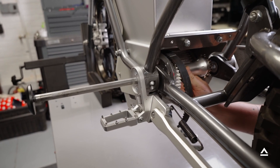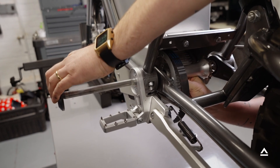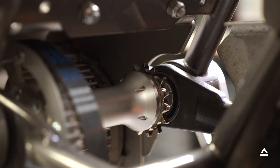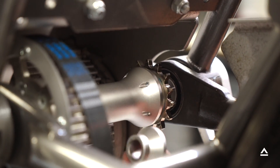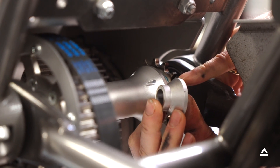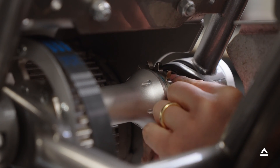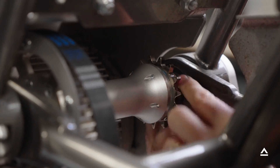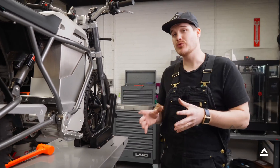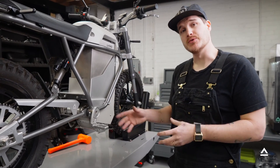Line up the jack shaft to the axle and start pushing it through. Before coming out the other side on the sprocket area, reinstall the last spacer — again, smaller diameter towards the inside of the bike and larger diameter towards the pivot clamp. Once lined up, tap the jack shaft axle through the bike if needed. This is also a great time to change the belt on your jack shaft or reset the tension if you ever need to do that.